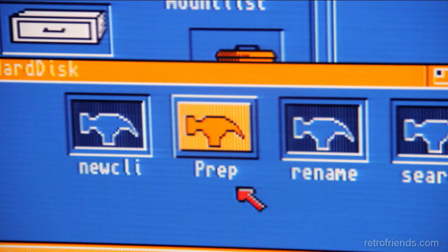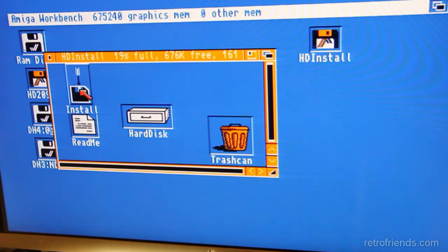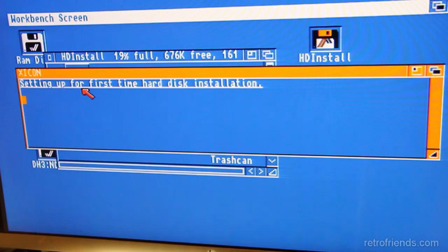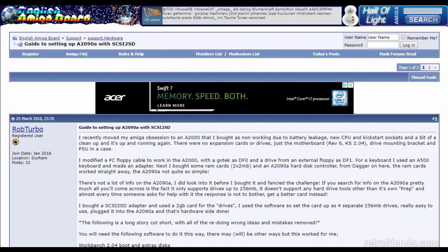Setting up the hard drive required using the custom A2090 install disks, which contained a program called prep. Commodore kindly included a batch program called install on the install disk to help you set up the first hard drive. This program was very limited compared to the Workbench HD toolbox and only set up the first drive and only one partition. If you had more drives, you would have to manually add them to the mount list and then manually reissue the prep command. Rob Turbo has a guide to that on the EAB forums.